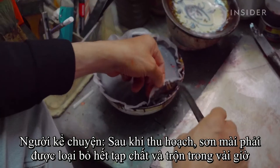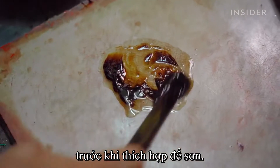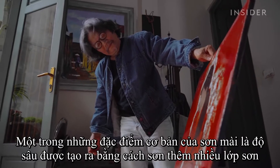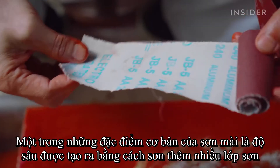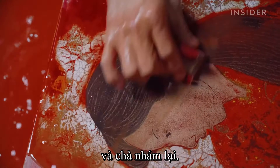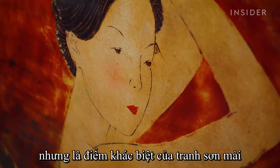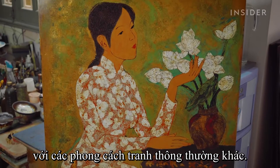After harvesting, the lacquer must be removed of any impurities and mixed for several hours before it's suitable for painting. One of the principal features of Sơnmai is the depth created by adding several layers of paint and sanding them back. These layers aren't always visible in the finished work, but are what differentiate lacquer painting from other common painting styles.